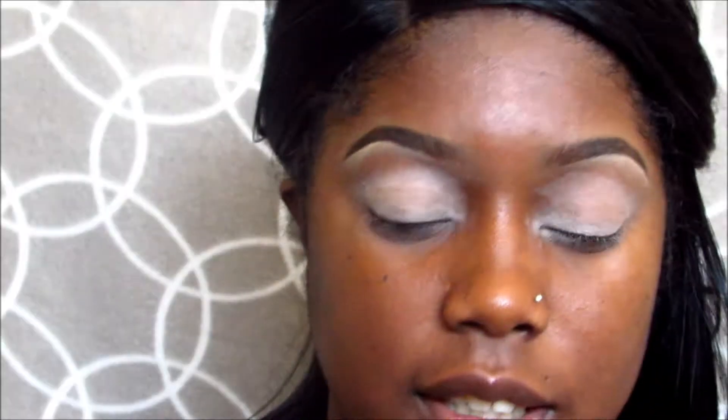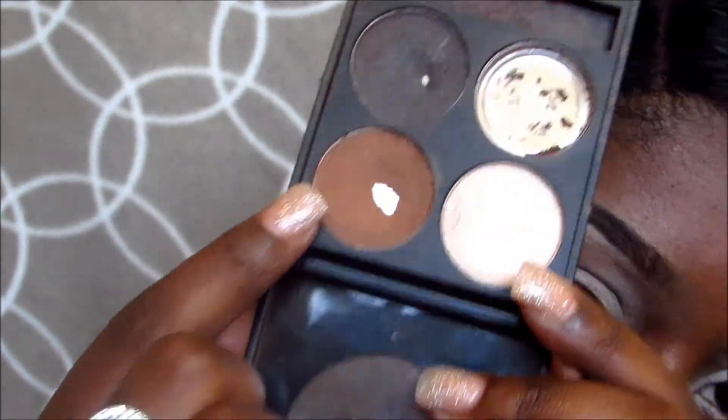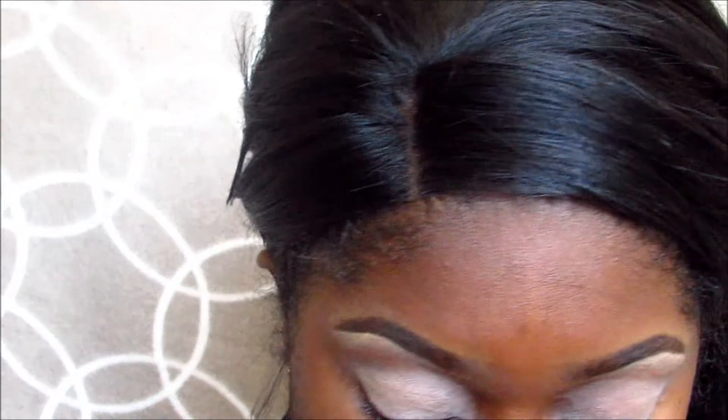Now I'm just going to take this soft brown eyeshadow and I just want to use this as my transition color. I know I'm supposed to be using just the Nudes Palette — I wanted to use just the Nudes Palette — but they don't have a good transition color that I would use, so that's why I'm using this one. I'm going to place this directly into my crease.